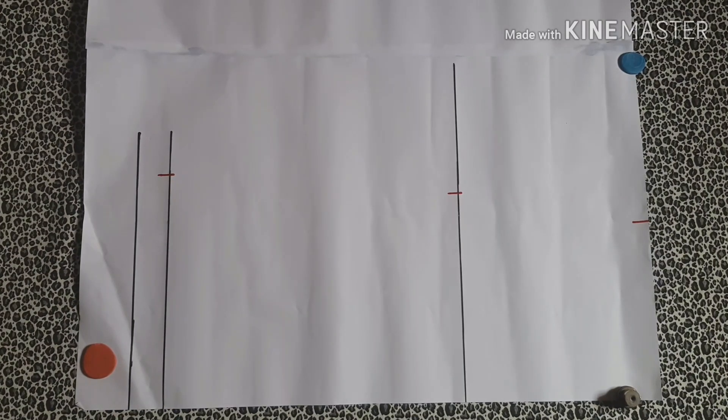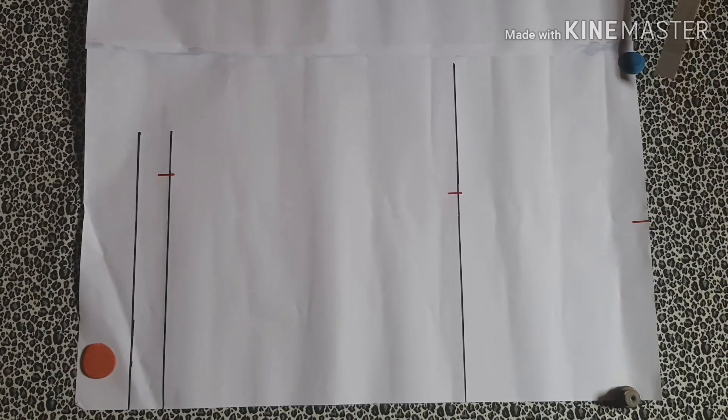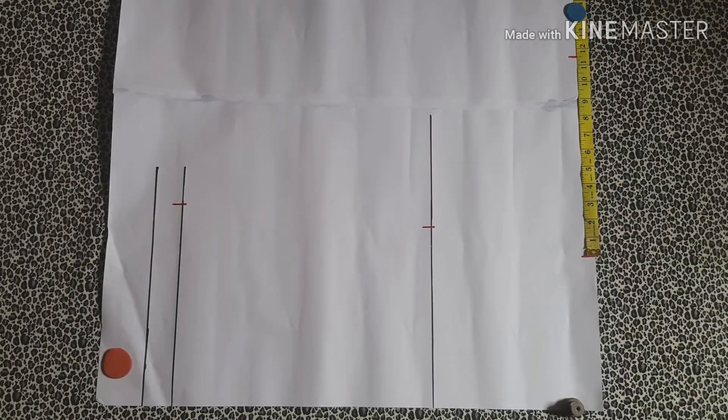Next you decide the length of sleeve you want to add to your dolman top. I decided to mark 11 and a half inches, measuring it from where the shoulder measurement stops. You can choose to make yours shorter or longer — it doesn't have to be the same length as mine.